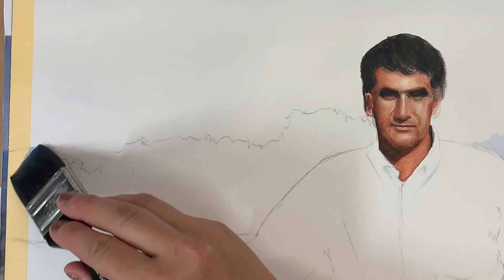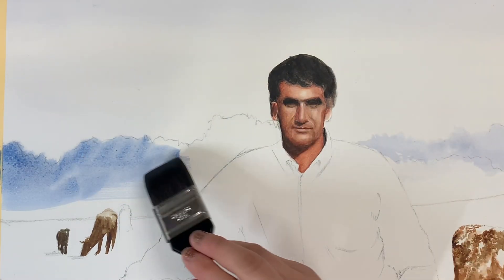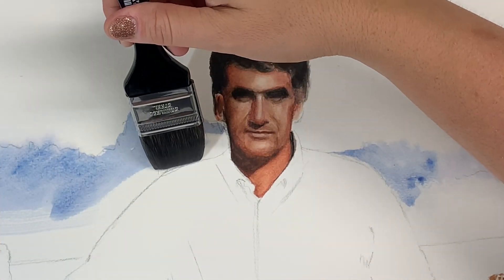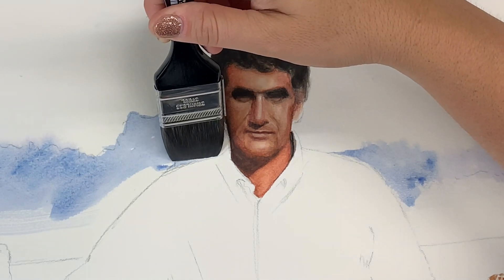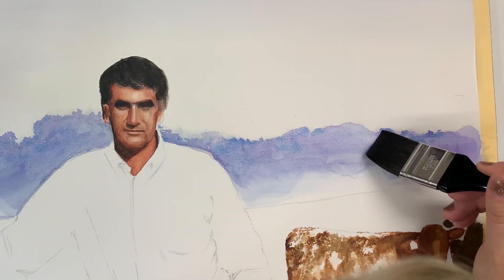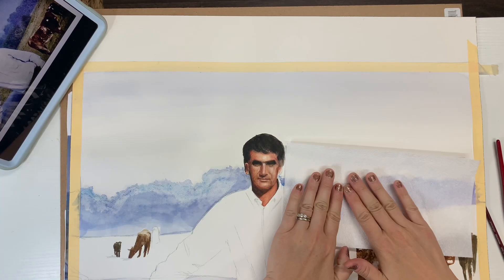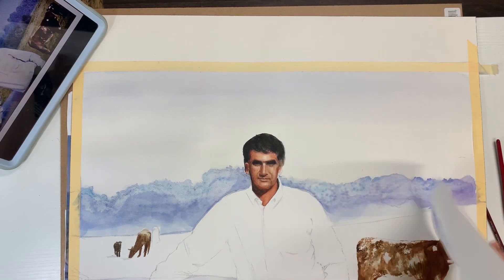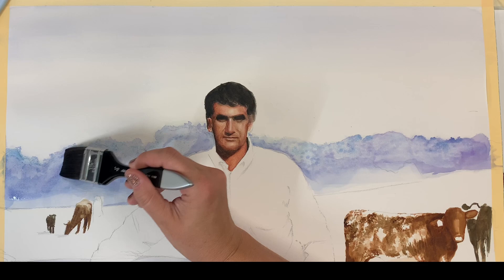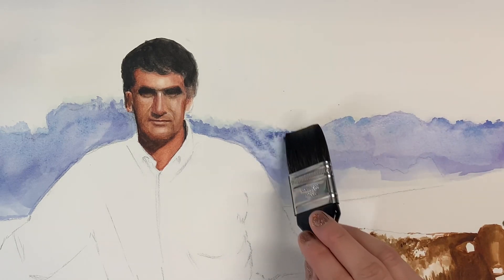I'm going to use a similar value and somewhat similar color for this tree line. The reference photo I'm using is older and has a little exposure to it, which I think makes the image even more interesting. I feel like I got a little too heavy on the pigment, so I'm just going to blot some of that away. All of these techniques are very generic and basic — I just slowly get a little better at picking which one to use where.